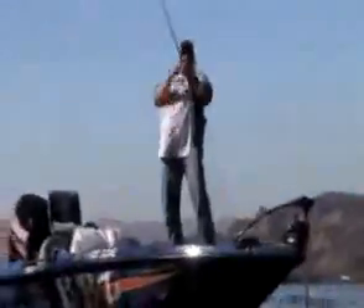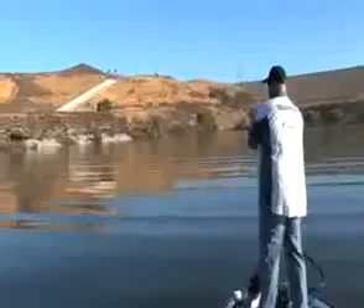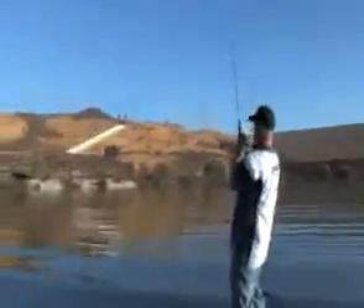Nice little bass. Man, I put that thing right in the craw. We got to see if we can catch more real quick. This thing just crushed it.